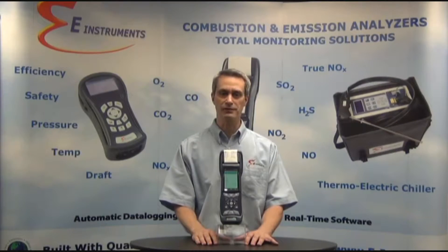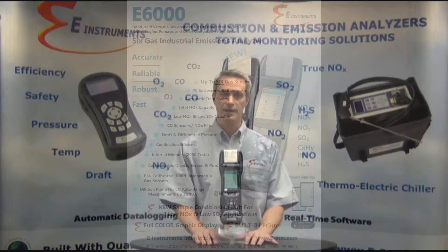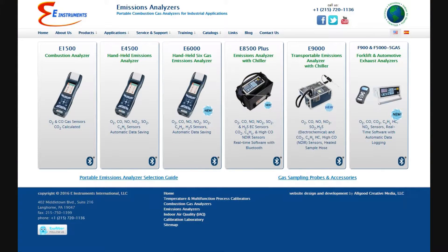Hello and welcome to the product video for the E-Instruments innovative 5 or 6 gas sensor handheld industrial combustion gas and emissions analyzer, the model E-6000. E-Instruments is a USA manufacturer of innovative and high-quality instrumentation including a complete product line of portable industrial combustion flue gas and emissions analyzers.